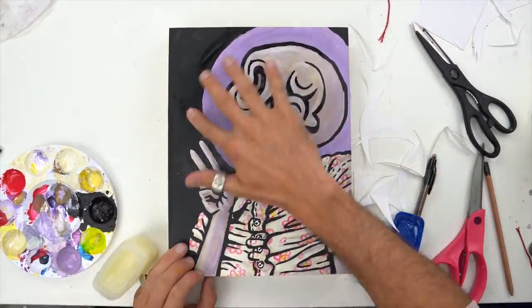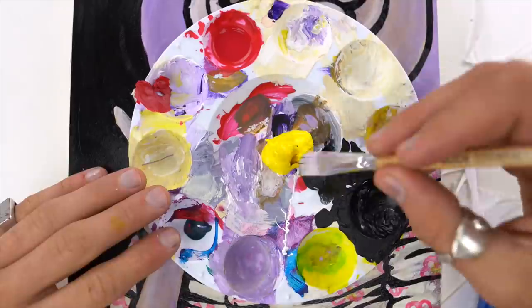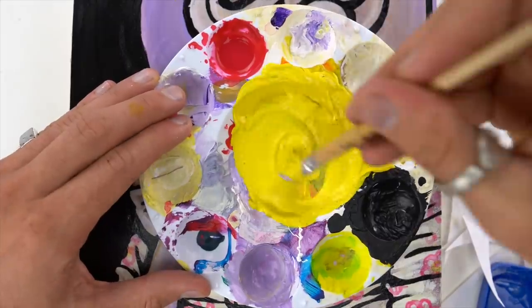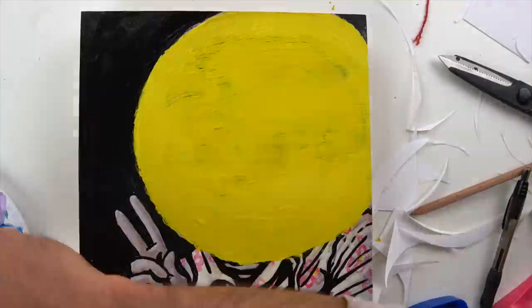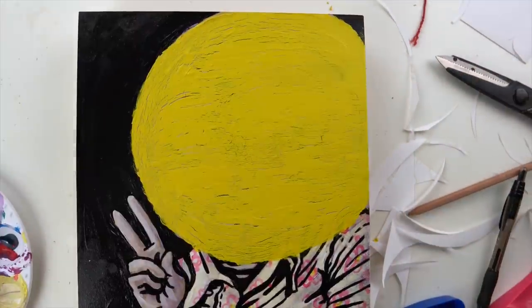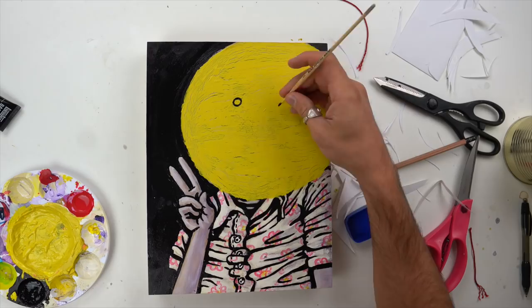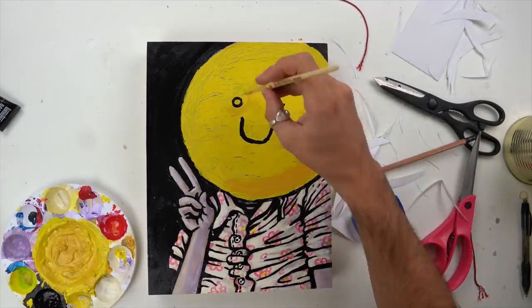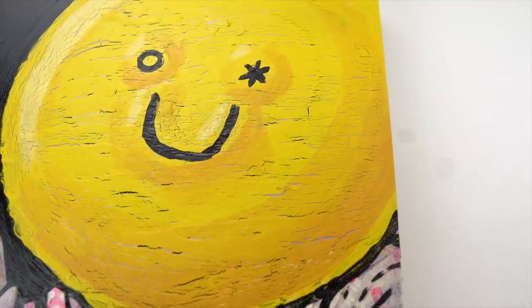Time to add the Vaseline now that it's nice and dry — I let it dry overnight because I was scared. So I put that on, then got the soapy yellow paint and added the yellow layer on top. Let it dry, added another layer, let it dry again. You can already see the cracking, which was fun. Then I did soapy black on top to add in the details. I added a little bit of dimension to that smiley face, and with that, we're good. Hopefully this works.